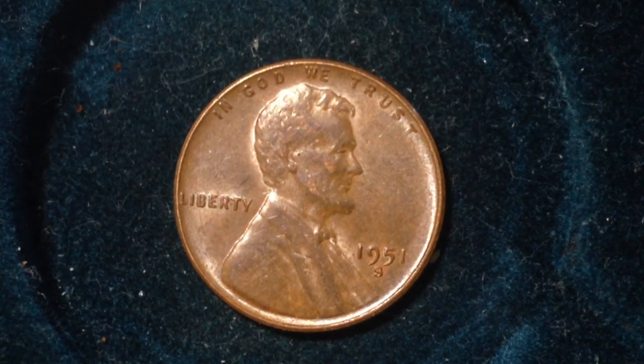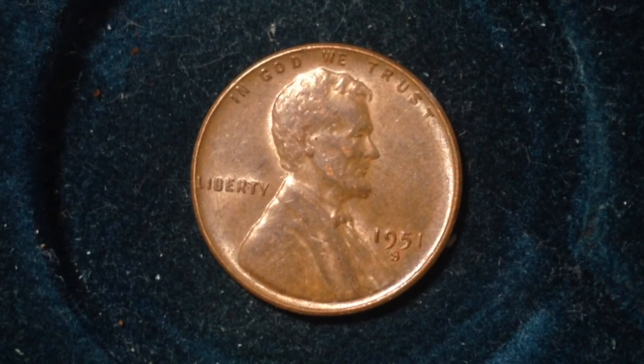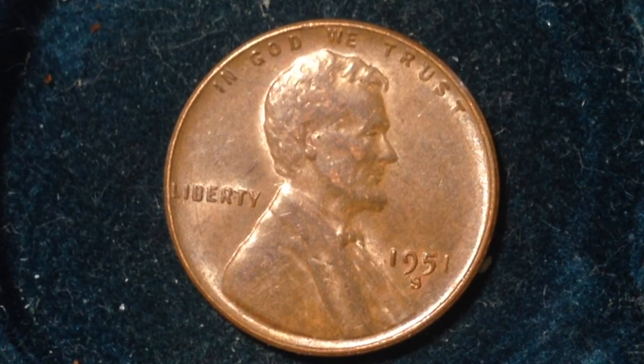Hello YouTubers and coin collectors out there. This penny we have here is the 1951 San Francisco Mint wheat penny. I've been going through and checking to see which pennies I haven't uploaded videos of yet, and this is one of them. This 51 penny was made at the San Francisco Mint, as indicated by the S mint mark. There were 100.9 million produced at the San Francisco Mint in this particular year.